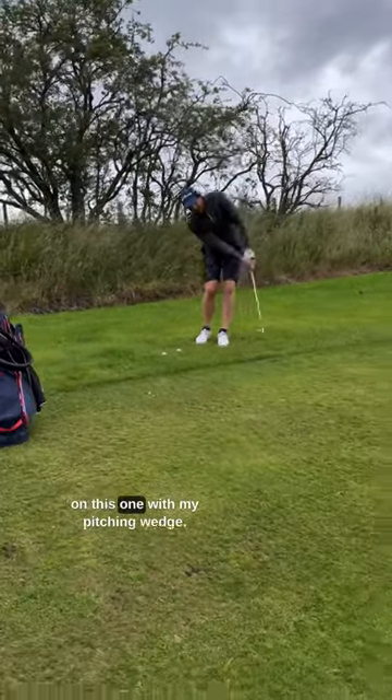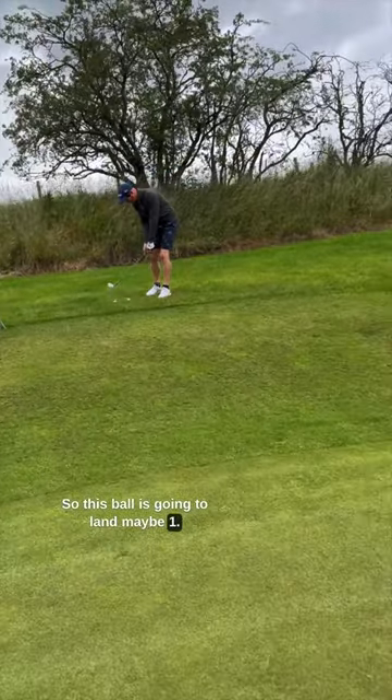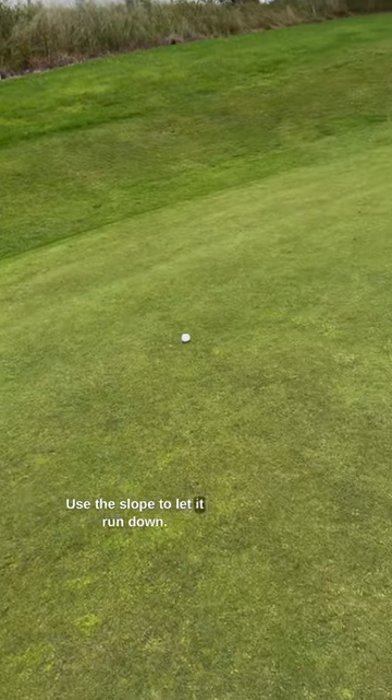So I'm going to use the slope on this one with my pitching wedge. This ball is going to land maybe one yard short and use the slope to let it run down.